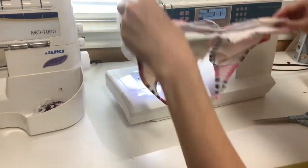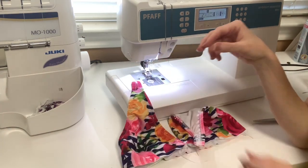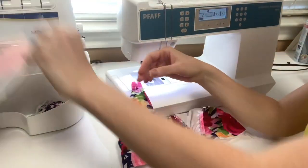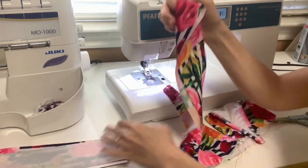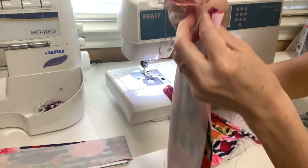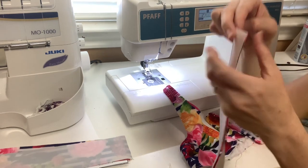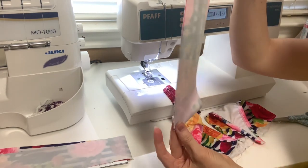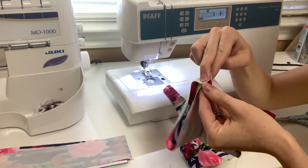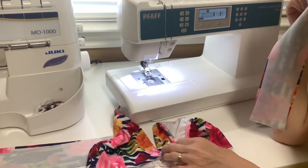Now we're going to do our bottom band. All we have left is our bottom band and our top shoulder straps, and then we're done. I'm going to grab the band that's cut on the fold, take it where the short ends are together, and sew my short ends together. Once sewn, I'm going to quarter it — make a mark on this end, meet it to the seam, and make marks on the quarter points. I'll do the same thing on the bottom of my swim top.